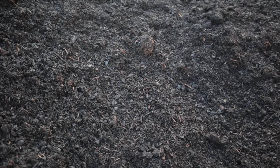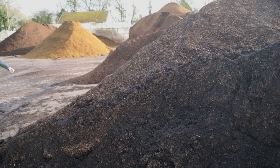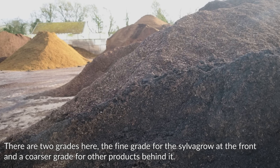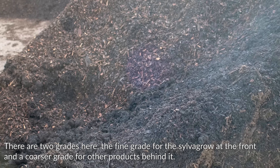So let's get into the recipe. What actually goes into SilverGrow? There are four key ingredients. The first one is bark — they call it bark fines. It's basically a by-product of the forestry industry. When they're chipping and stripping the bark, it's broken down, and when they sieve it through you get all these different grades of bark. One of the key ingredients is the bark fines — the smallest stuff, I think it's 10mm and smaller.